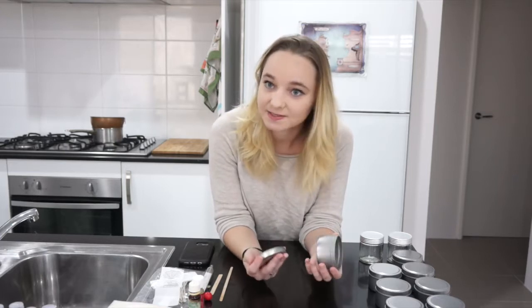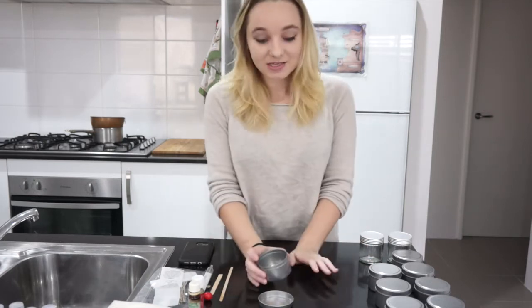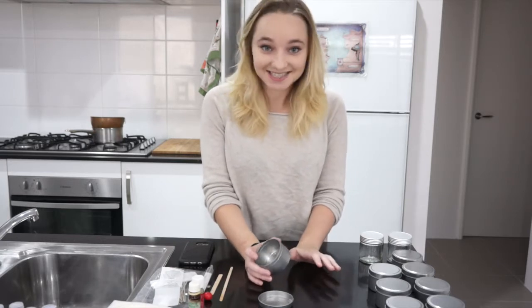For a while now, I've been wanting to make some bookish candles. I've been thinking about starting an Etsy shop with these bookish candles, and I thought, what better way to start than to make a Tower of Dawn, Throne of Glass themed pre-order box. So today I am going to be making candles based on characters, places, and things from the Throne of Glass series.